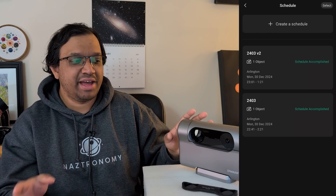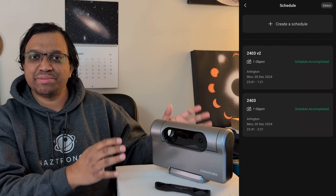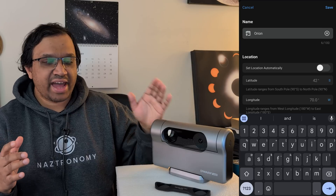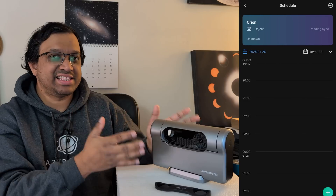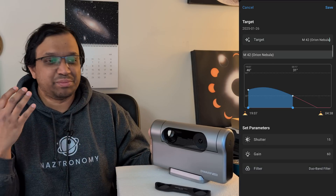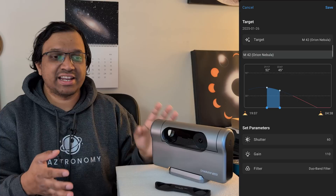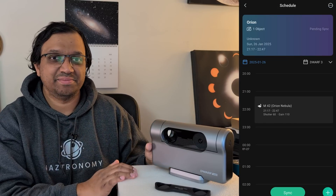My second favorite feature is planning mode, which I first tested in a Twitch live stream. When planning mode is enabled, you tell it exactly what to find, and when the time hits it wakes up, finds the object, runs calibration, turns on the specified filter, starts imaging, and finishes when you ask it to stop. The key requirement is that initial setup and calibration — especially polar alignment if using equatorial mode — must be done correctly beforehand, otherwise the Dwarf will struggle to find its target.